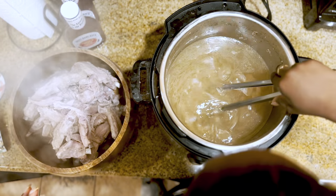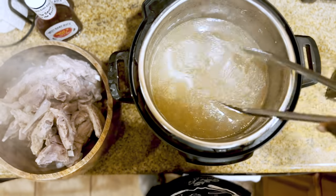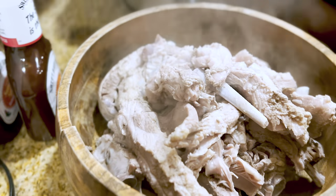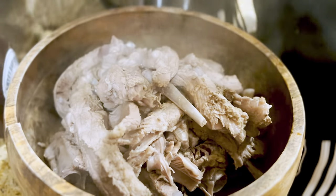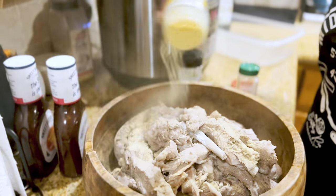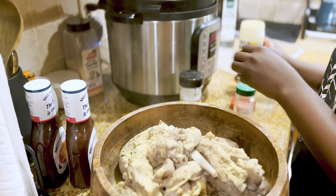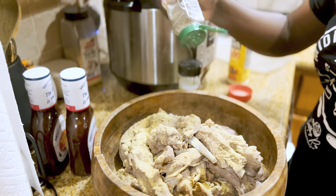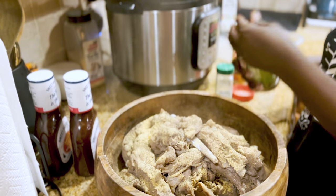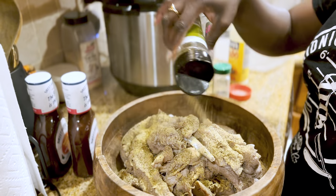I'm already preheating the oven. Check to make sure you didn't leave any ribs in the pot — almost left one, see, there's another one. Get your money's worth. We're going to pull out what we need. I'm using adobo like I showed you before — going to add adobo. I like to put all the finer ingredients first, and then add my bigger ingredients. This is the herbs and garlic.